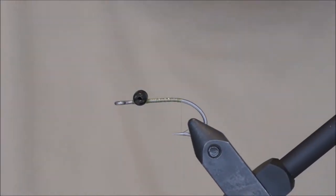Hello and welcome to another fly tying tutorial. Today I will be tying a slight version of the C4.